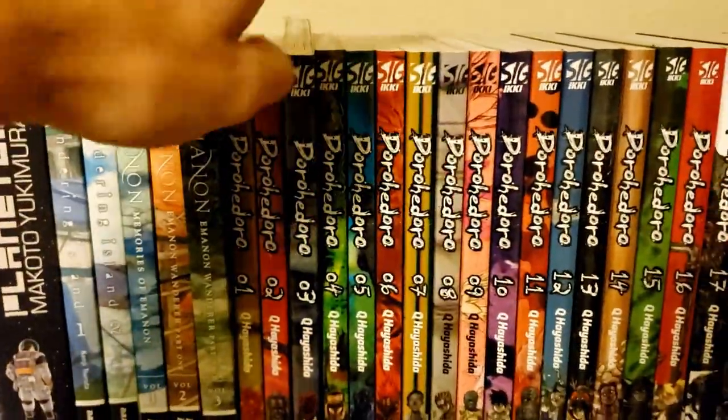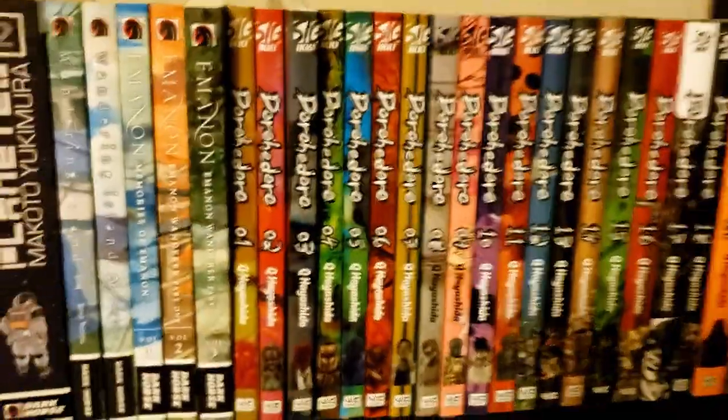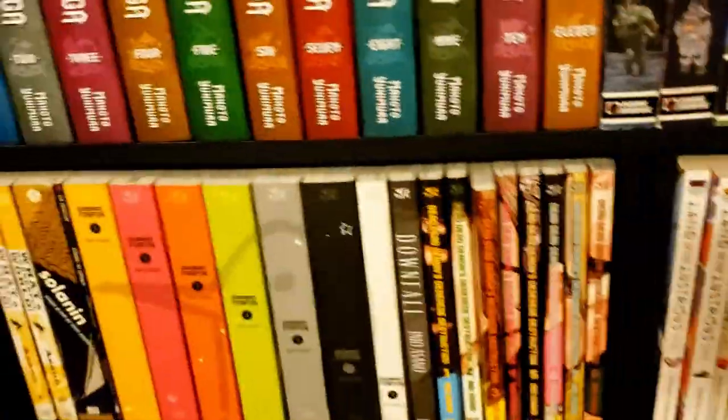The Dorohedoro books get progressively thicker and I just can't get over how cool that looks. I also have one volume pulled out because that's the one I'm on — I'm still pretty early in it. I'll go a little harder on it once I get some other things out of the way.